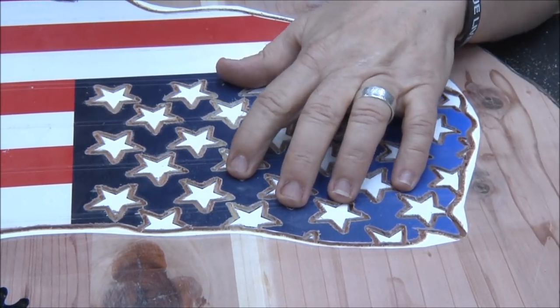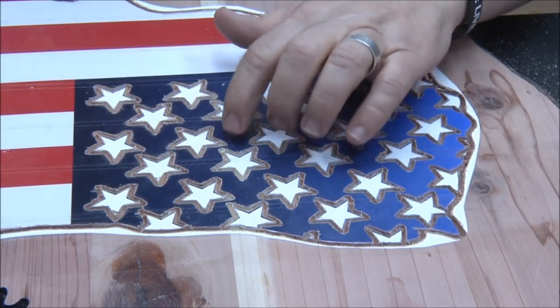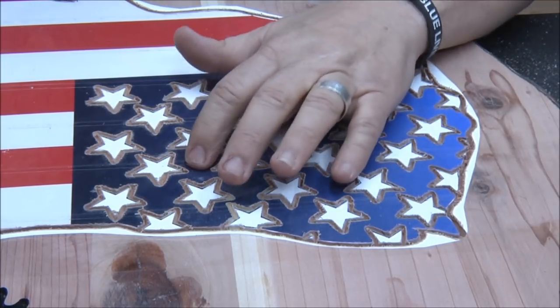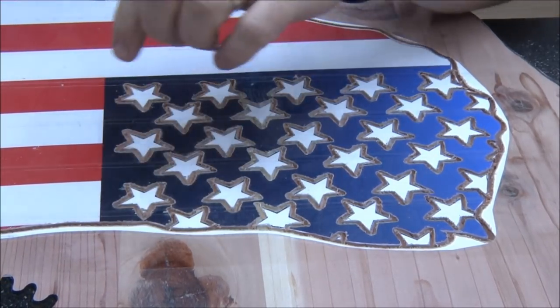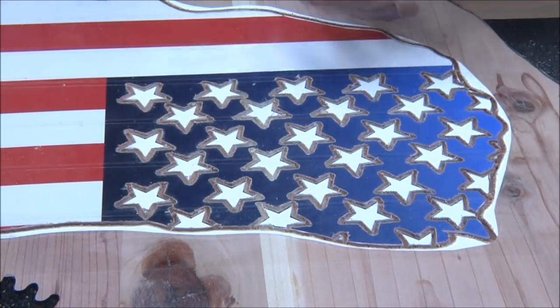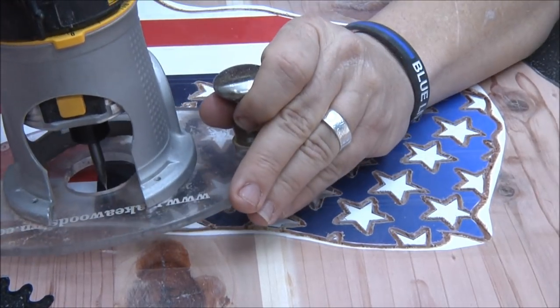I got the stars done. Now I'm going to cut these lines here. The white stripes are going to be outset, the red stripes are going to be inset. So I'm going to carve these lines, then spin the board and start carving these long straight lines.